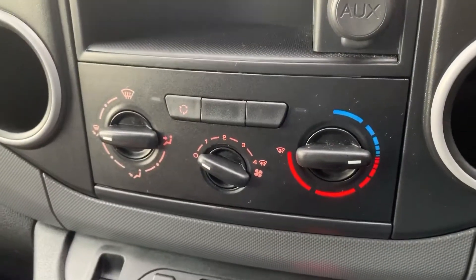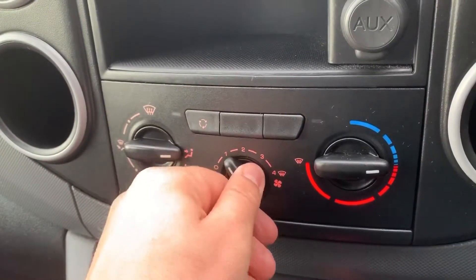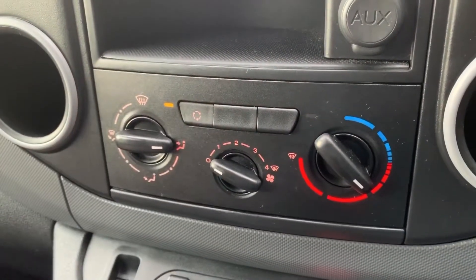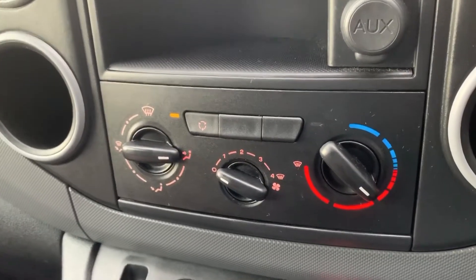Beneath that we have the fans, so you can determine where you'd like the air to be distributed, what speed you'd like the fans on, and the temperature that you want them set at. This button will recirculate the air that's in the van so that it will heat up or cool down a little bit quicker, depending of course upon the temperature that you set.